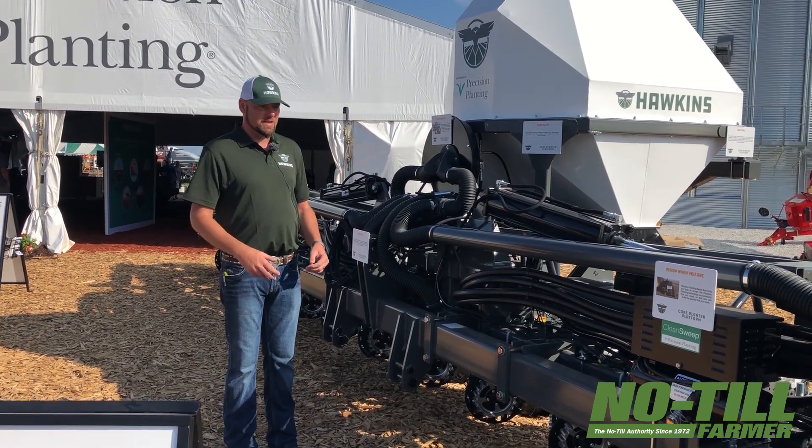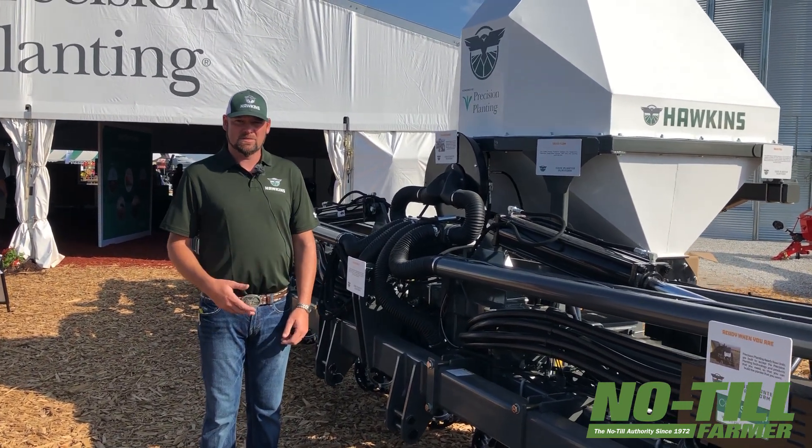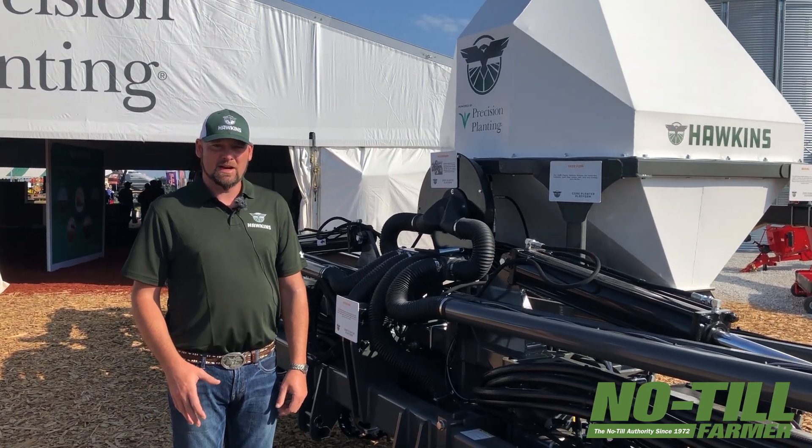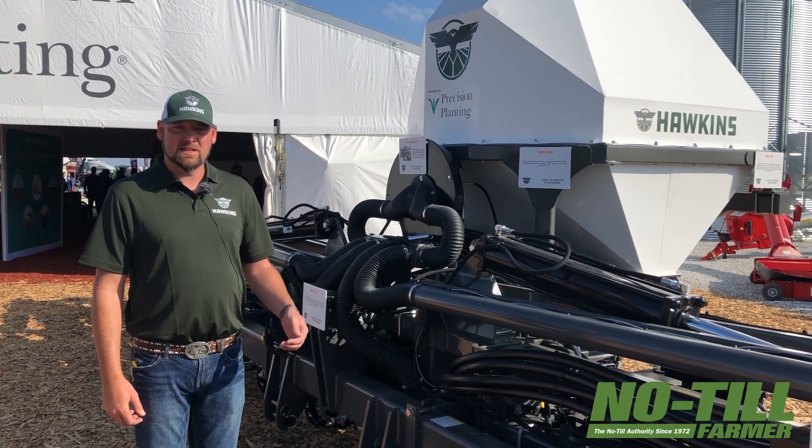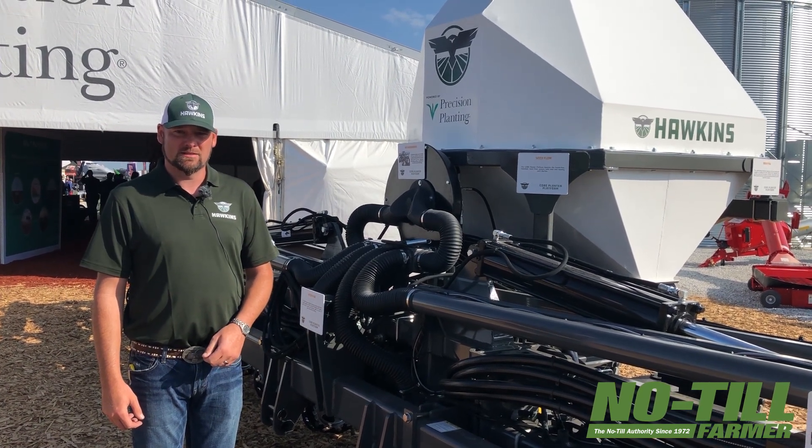It's going to be a toolbar that's customized for your application. It's ready for whatever row units you prefer. This machine is spec'd out with Precision Planting row units.